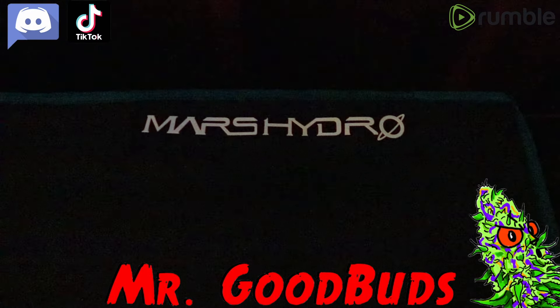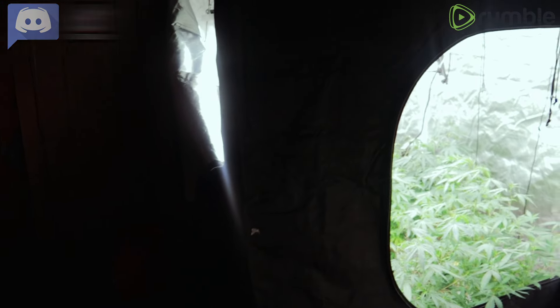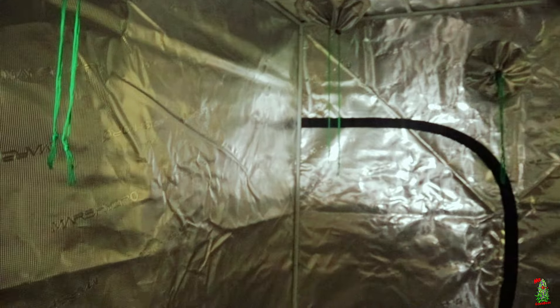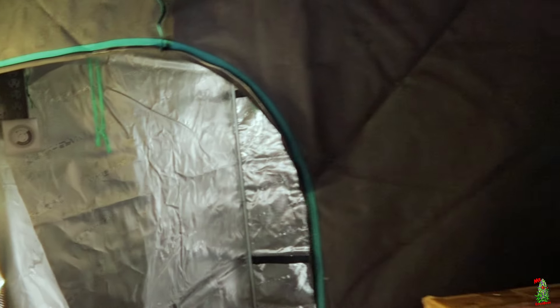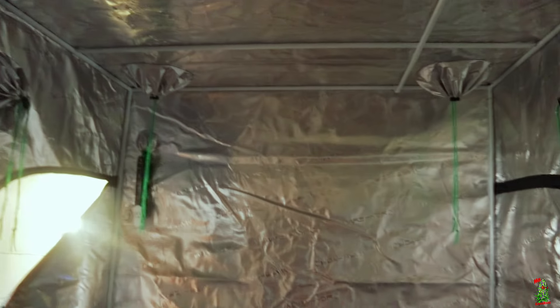Welcome back to the channel — we're back with another video and this is going to be a really important one. Today we've got the brand new FC6500, ready to go. Also, we actually got another new 5x5 tent as well. We're going to be making our entire grow more perpetual, using it as a veg tent, so we'll have three flower tents and two veg setups.